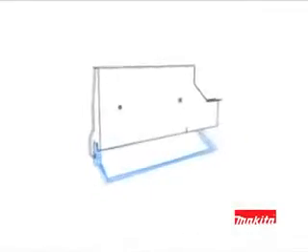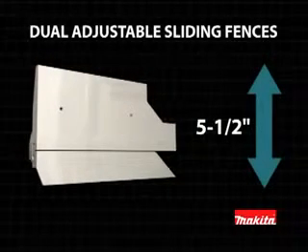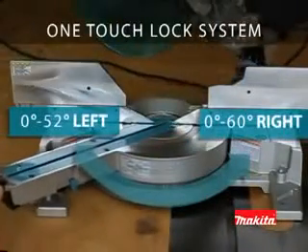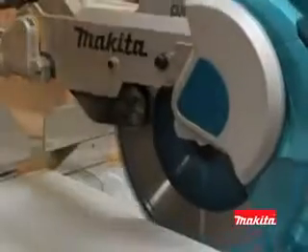Makita listened to the needs of professionals, so the LS1216L features an exclusive 5.5-inch dual sliding fence system that allows upper and lower fence adjustments for more precise miter and bevel cuts. The cutting base easily adjusts from 52 degrees to the left and 60 degrees to the right with a series of positive stops, allowing you to select exactly the cut you want.